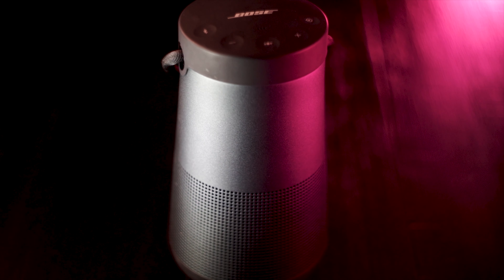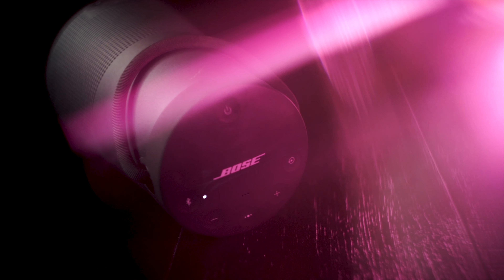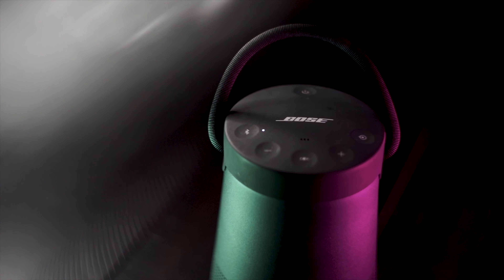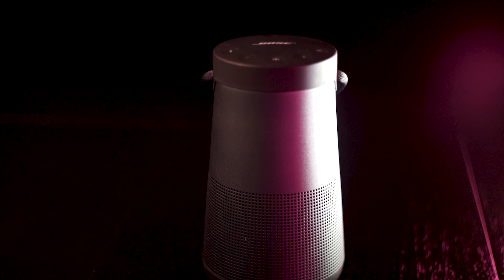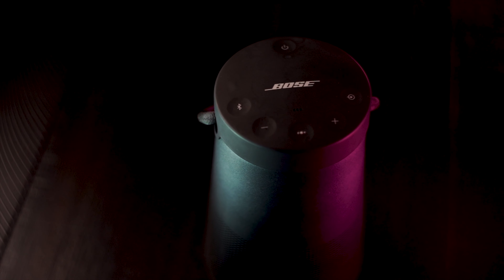The Bose SoundLink Revolve Plus features Bluetooth 4.2 with NFC connectivity. It has a built-in rechargeable battery and is IPX4 splash proof, which means it's only splash proof — you can't submerge it underwater. It lasts up to 16 hours per charge. The speaker pairs with Bluetooth-enabled devices like smartphones, tablets, and even some computers, and it includes a 1/8-inch auxiliary audio input for devices without Bluetooth.